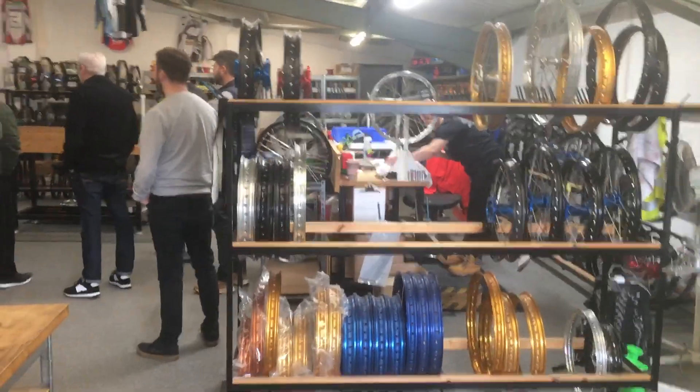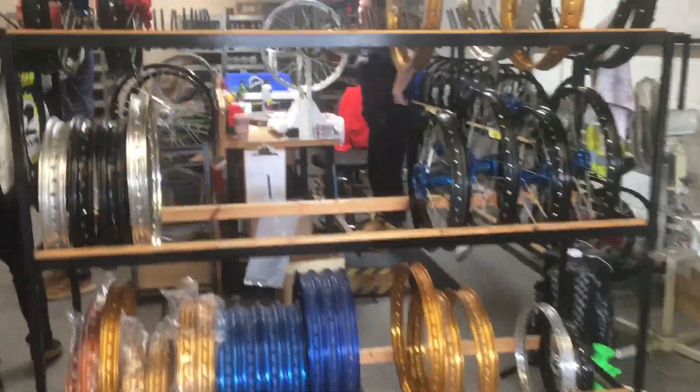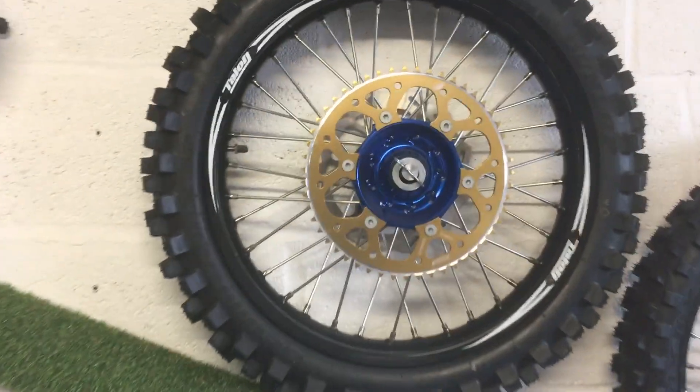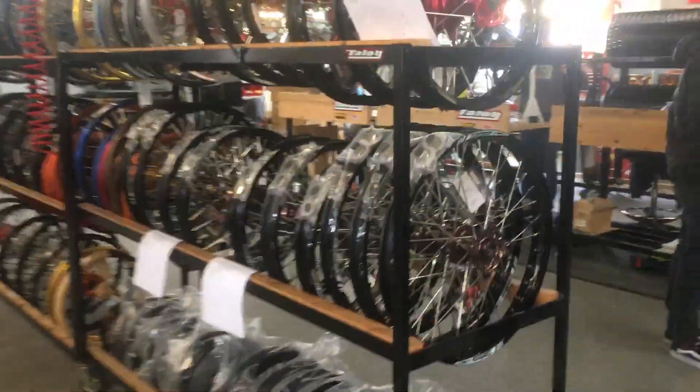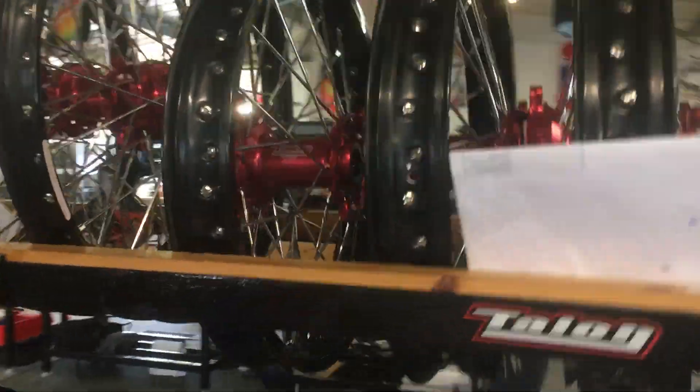This is effectively the motocross hardware haven for you lot. So many top teams' wheels have been built in here — see all the different color rims, all nice and clean. These are some orders that are ready to go out the door.